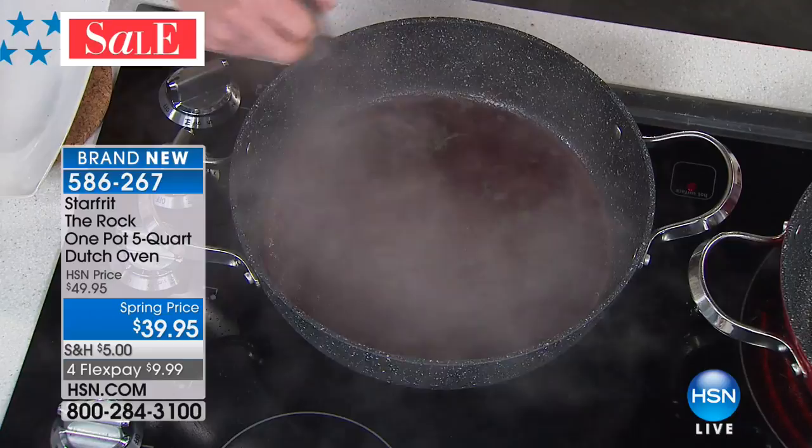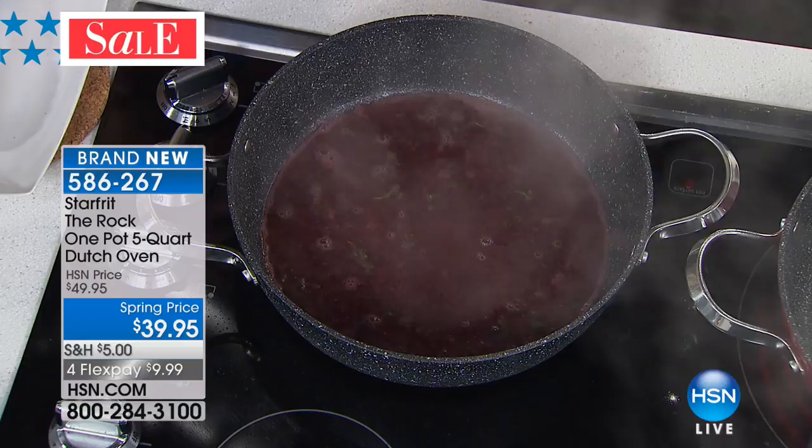I just threw in some wine, a little butter, a little rosemary — I'm going to let that thicken up for just a minute. So there's the texture thing: we've got the rock surface.